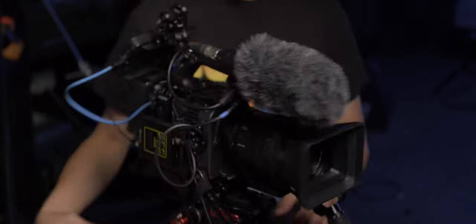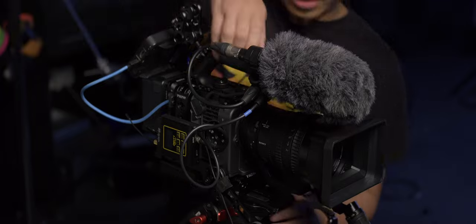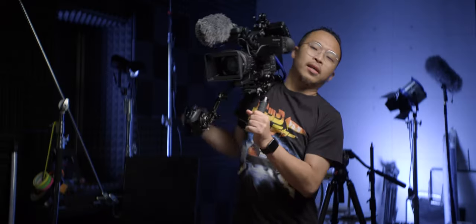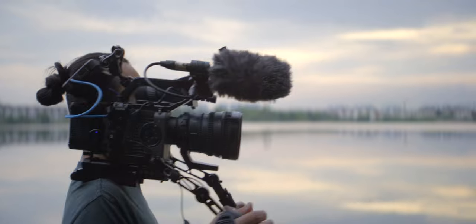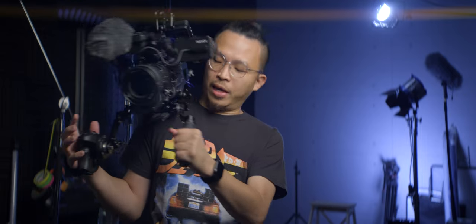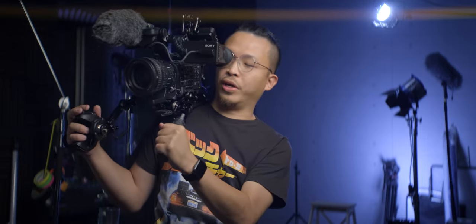That's it for the build. This setup is very easy — we can put it on the tripod quickly and release from the tripod, then turn it into a shoulder rig mode. This is the build. We can get every control from the handle itself, which includes zooming in, zooming out, control, record, and everything. This is a pretty cool build!